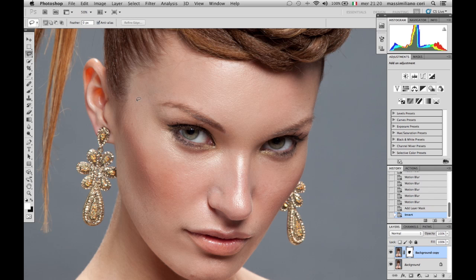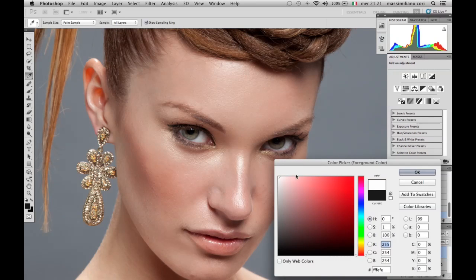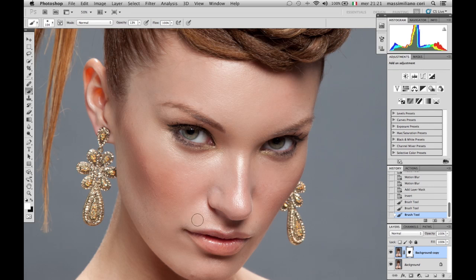What we want to do now is use a white color and a brush with around 13% opacity, and we start to paint her face. This is all we have to do — blurring her skin and making it softer in a way that it looks compact. Don't paint close to the mouth or the eyes, because we want those areas to stay sharp. What we want to adjust is only the skin. You do it until you see it working fine for you.